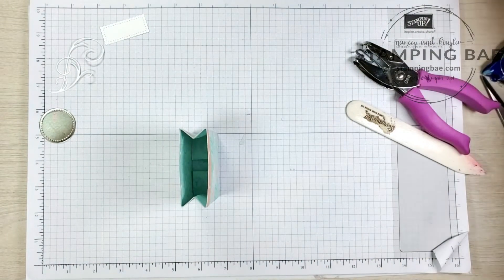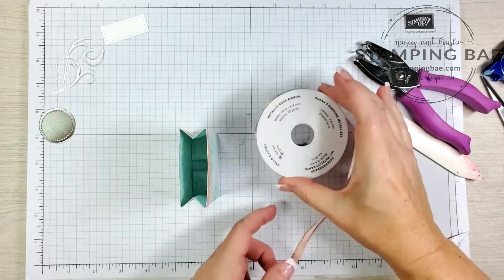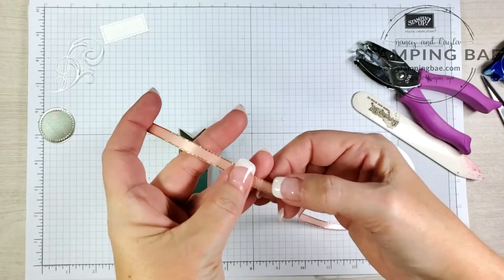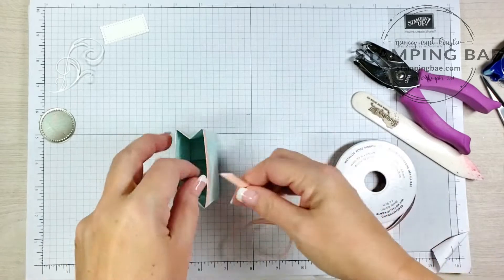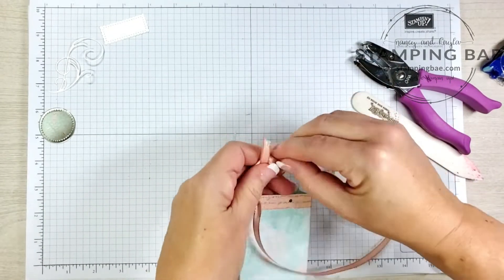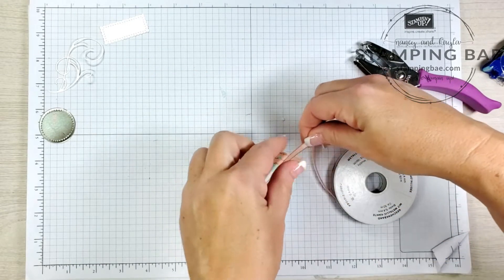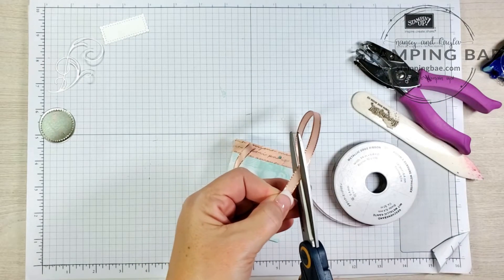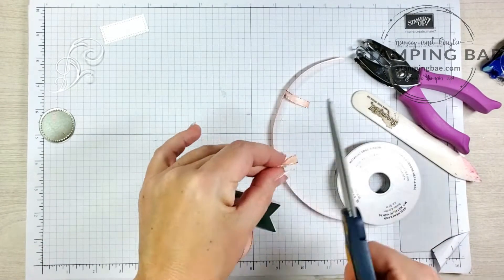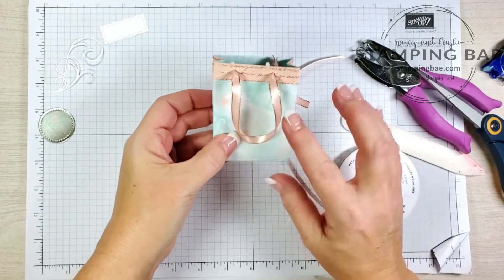Now comes the fun part! We're going to add our ribbon. This ribbon is also part of the suite — it's the petal pink metallic edge ribbon and it matches perfectly with a little champagne edge. We're going to tie a knot, bring it through, loop it down to however long you want your handle to be, bring it through again, and trim off the edges a little.